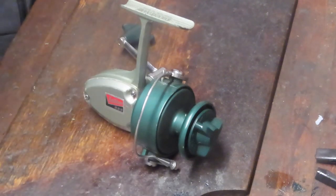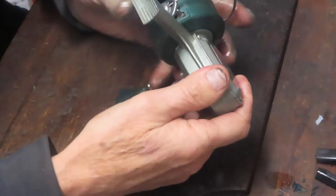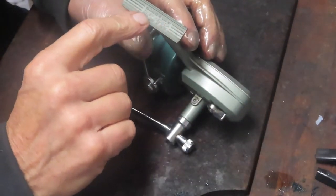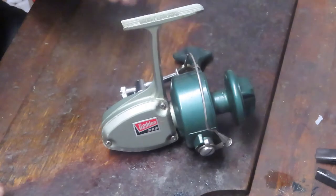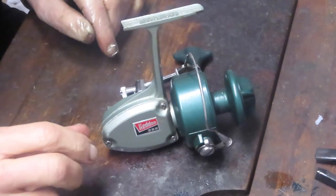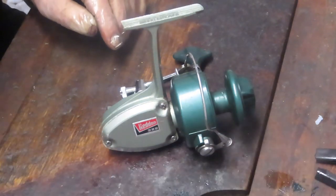Hi, this is Dennis with Second Chance Tackle. Back again — this time we're going to work on a classic. This is a Hedden 222, and this one is interesting. It's made in the 70s. It says 'assembled in the US by Daisy Hedden, parts made in Japan.' A lot of manufacturers were apologetic for moving offshore in that period of time and tried to reassure everybody that American manufacturing jobs were staying here.